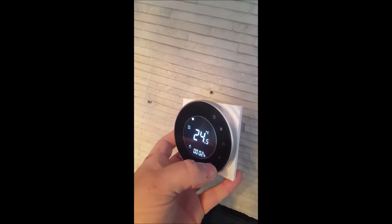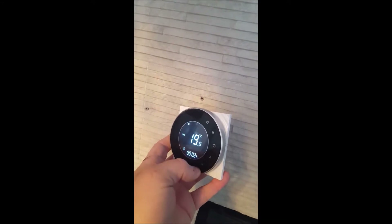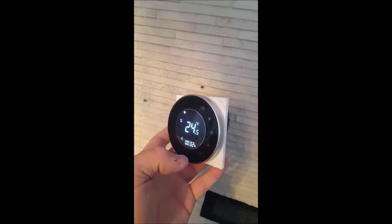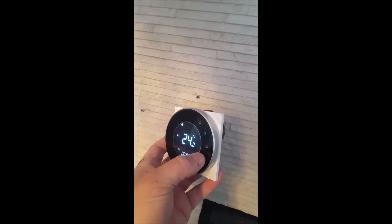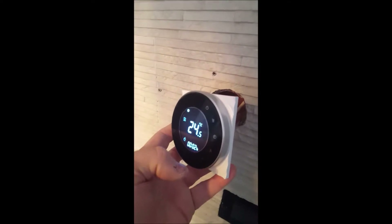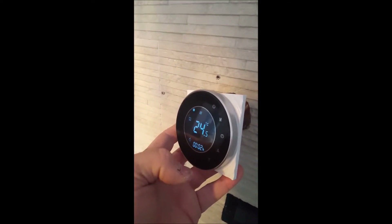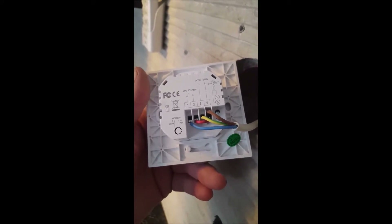Here is the new VIFI thermostat — it's active and you can see when I change the temperature it works. When I put the temperature higher than the current reading, it activates the boiler and the heating starts. Now let me show you the wire diagram.